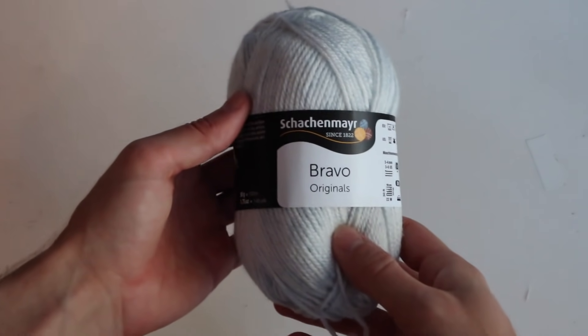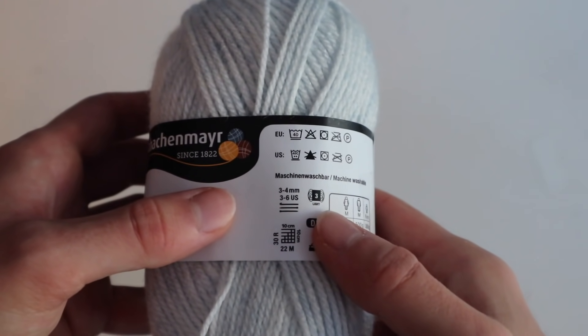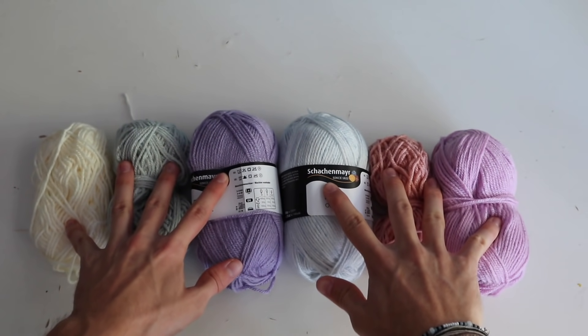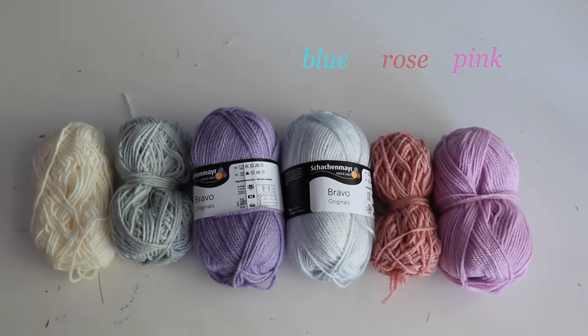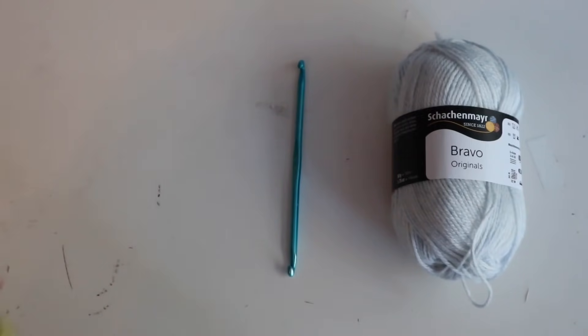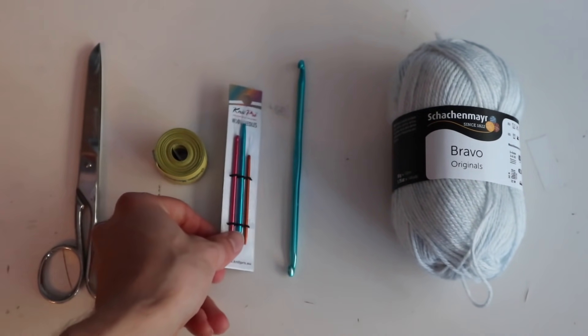The materials for this tutorial are very basic and simple. All you need is yarn — I'm using the Schachenmayr Bravo yarn, it's a German brand, 50 grams. You can choose any kind of chunky yarn, as long as it's chunky. As for the colors, I used pink, rosy, light blue, purple, mint, and white. Then I'm using a five millimeter hook. You also need a measurement band, scissors, and some wool needles to sew the patches together at the end.